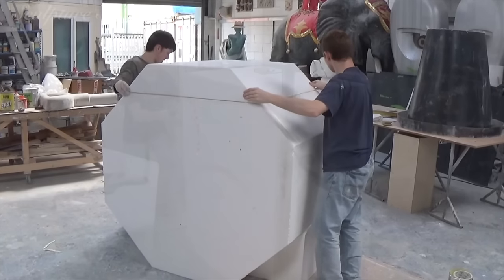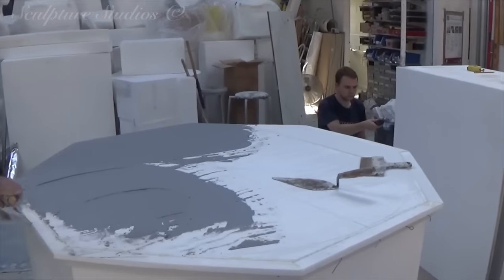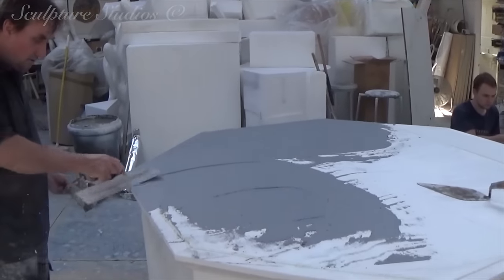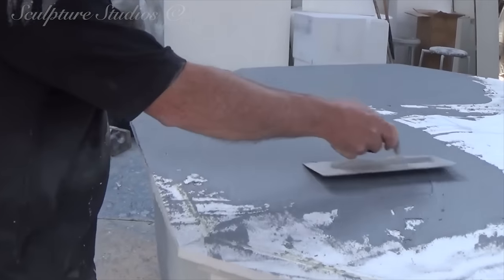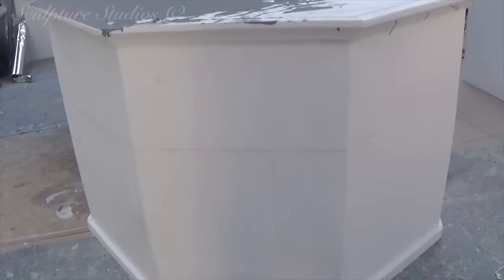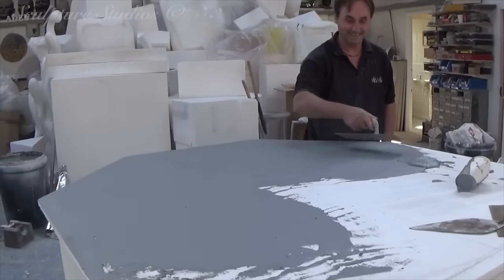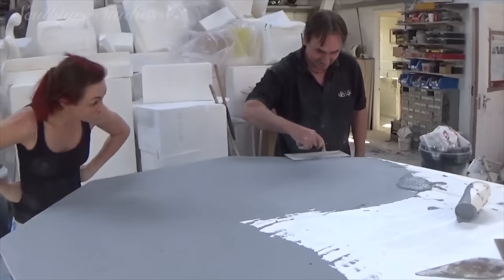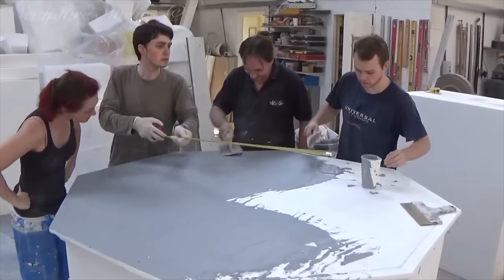Onto the build itself now. We're beginning by blocking out the base which is being created in an octagon shape. The whole sculpture, including the dog, is going to be carved from polystyrene and finished with a light render of a flexible concrete to represent a heavy solid statue. For the purpose of budget and the fact that we believe this is only going to be used once for a single exhibition, these are the reasons we're not going down a more durable glass fibre route.